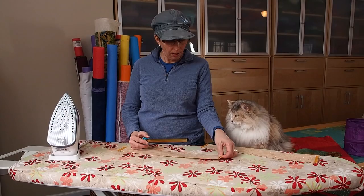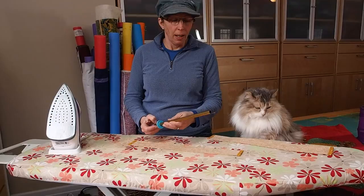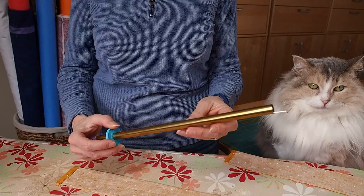Welcome back to Quilts by Jen. My name is Jennifer and this is Frosty. She's going to help us turn these fabric tubes today — I'm not sure how helpful she'll be. Anyway, this is the fast turn fabric tube turner. Now try and say that five times fast — I don't think you can.